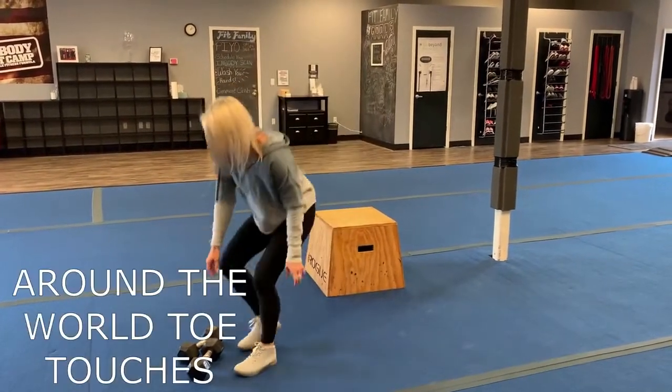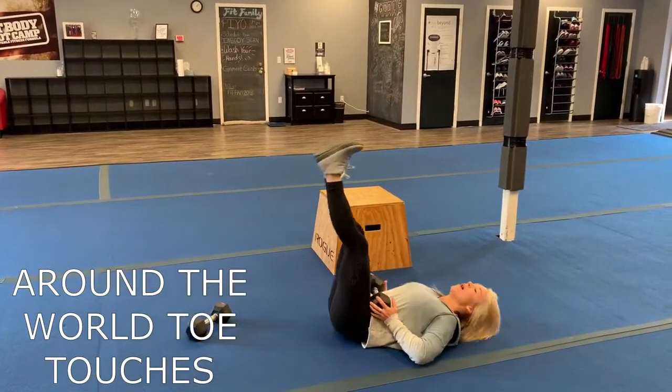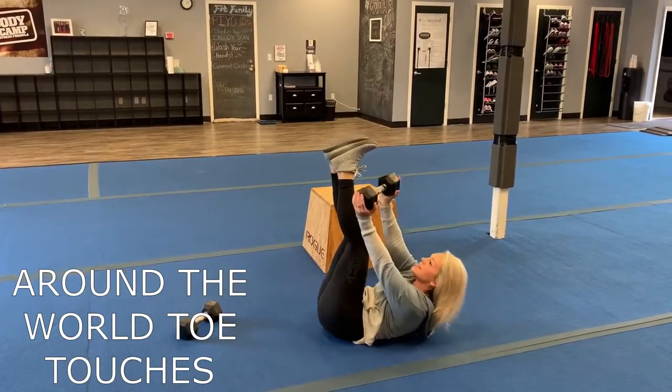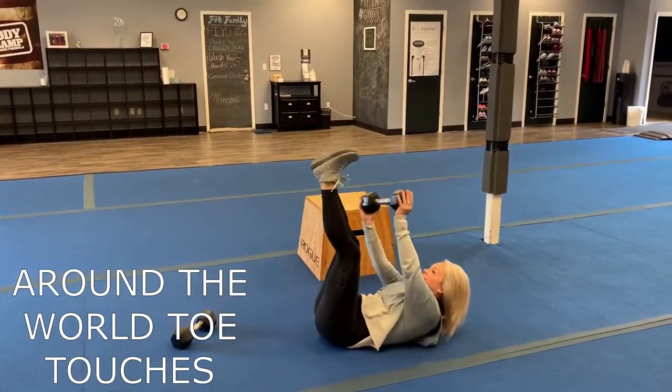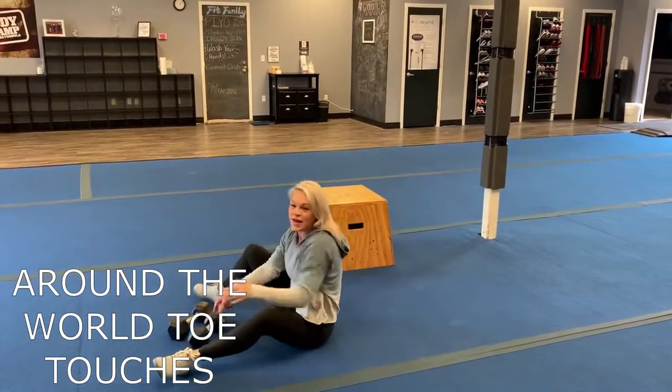Then you're going to go into round the world toe touches. You're going to grab a medium size weight and go down on your back. You're going to engage that core, touch that toe, then to the side, to the middle, to the side, to the middle, to the side. That's one and two.